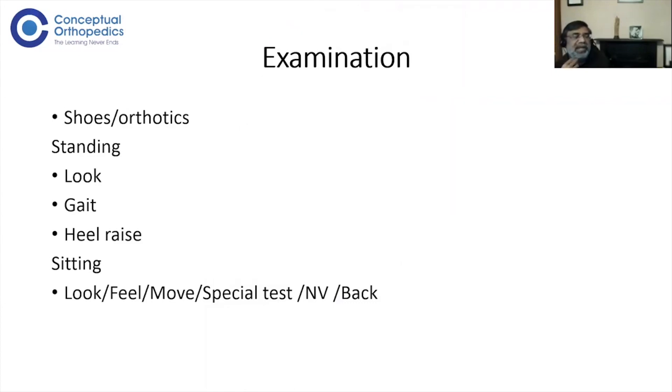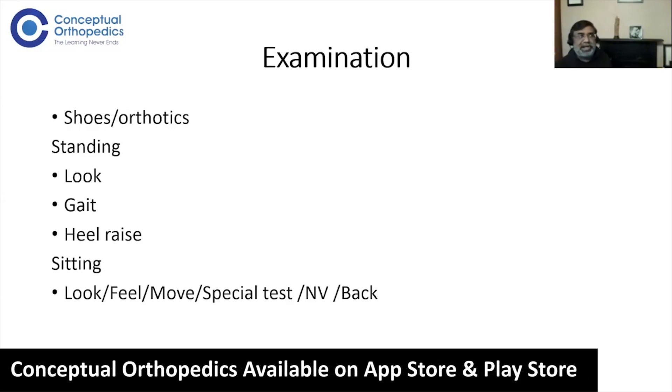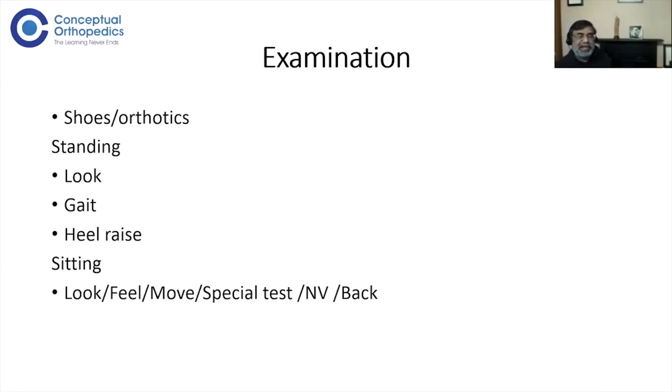Then, with the patient in a seated position, we go through the front, side, and back again — more importantly the plantar side — then feel, move, special tests, neurovascular status, and examine the back of the leg. Remember: in any foot and ankle case the exposure should be up to the knee joint, and at some stage you must comment about the back of the leg, either in standing or later.